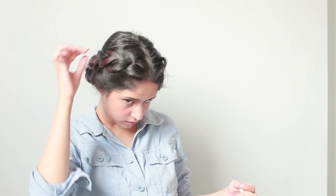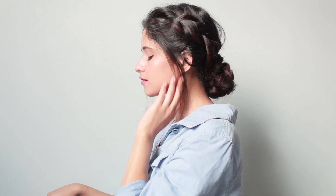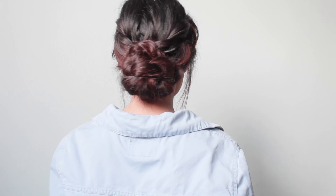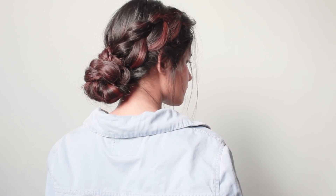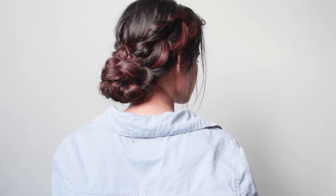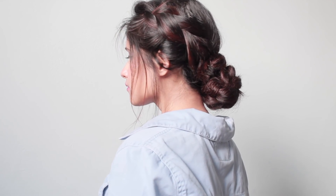Pull out a few hairs from the braid to make it look more messy, and pull out a few hair strands from the side of your face. So this is the third side braid low messy bun hairstyle — you guys can create this super easy braided hairstyle for weddings, parties, or festivals.